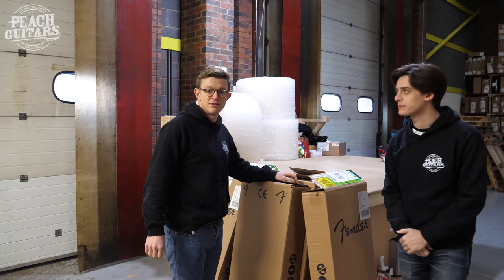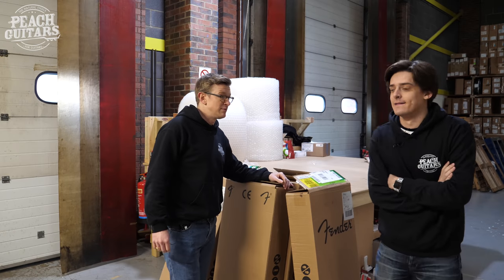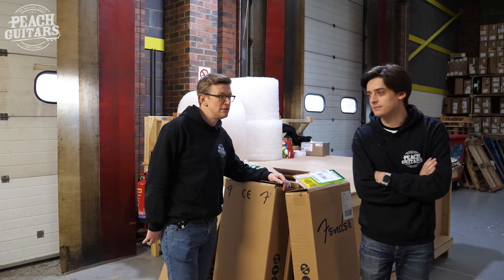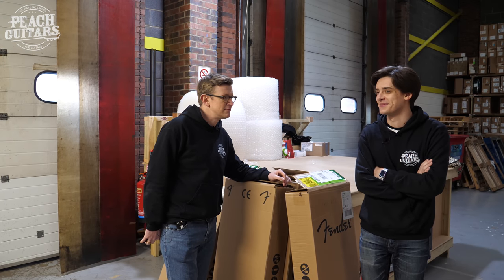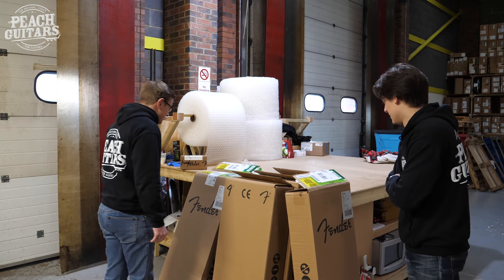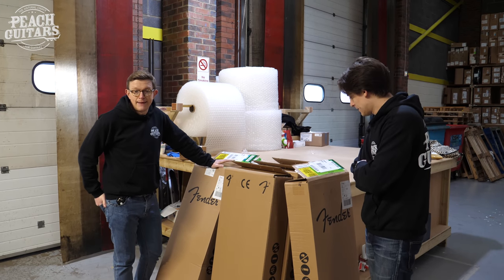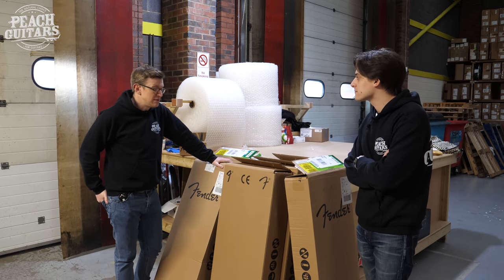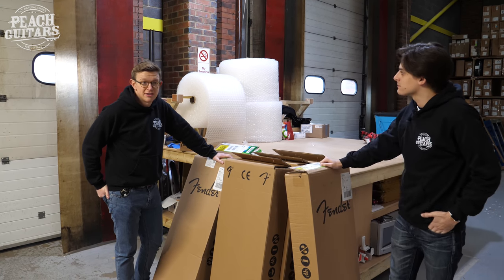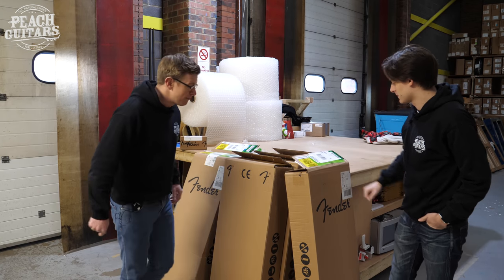Evening everybody — afternoon, wherever you are, whatever time it is you're watching this. How's the jet lag? Not bad — we only got back from Vietnam on Monday. Anyway, hello everybody, we're back in the UK. We just got a small shipment of Custom Shop guitars from Fender and thought we'd show them to you, because everyone seems to love the unboxing videos. So we'll pop them out and give you a little treat.